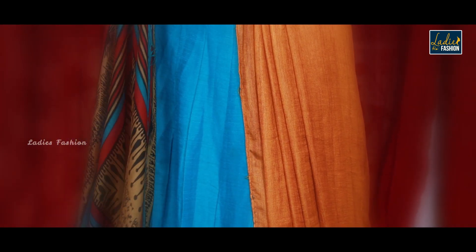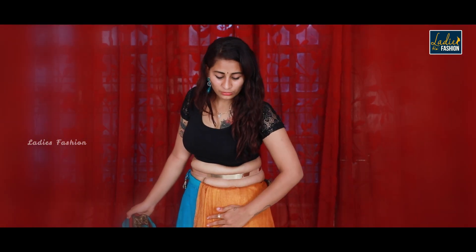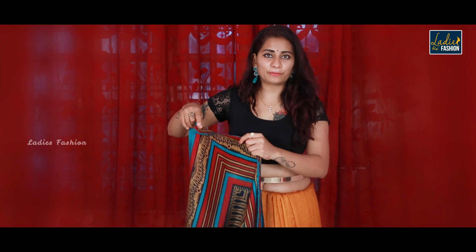Now we will pin and set the pallu side. Friends, we will wrap it and set it in place. Next, we will bring it to the back side and secure it. Keep wrapping and pinning as you go to ensure a neat, clean drape all around.